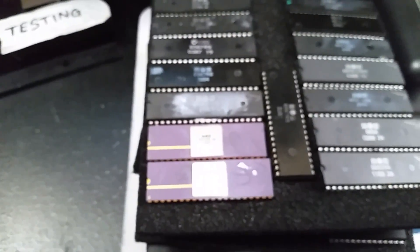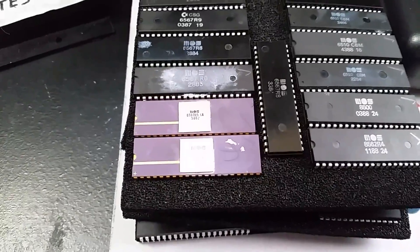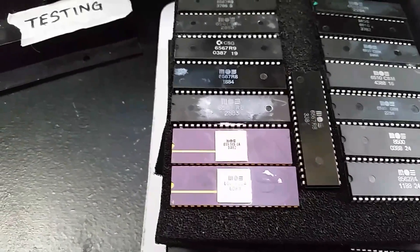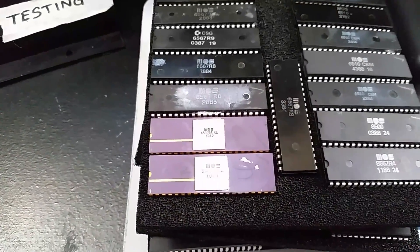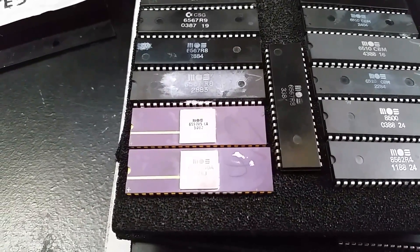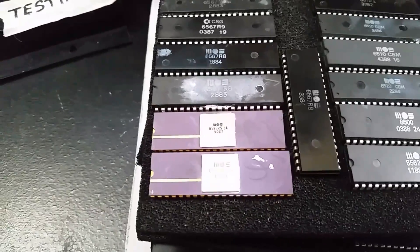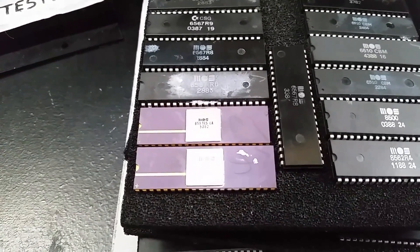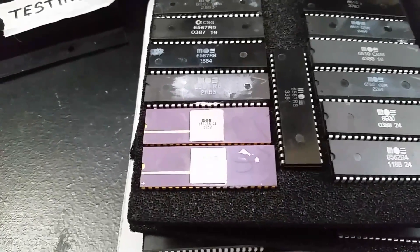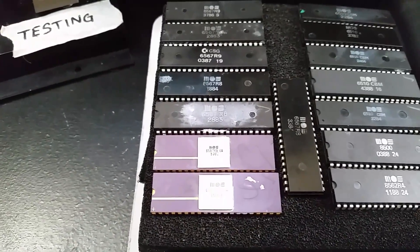It wasn't until later that I realized the markings were incorrect on it. I thought maybe this is a VIC chip intended for something else, but in all the research I've done there is no such thing as a 6.597. Even though it doesn't really work 100%, I keep it around just because it's something kind of weird — I don't know how many more of these there might be out there. It's just one of those weird little Commodore oddities.